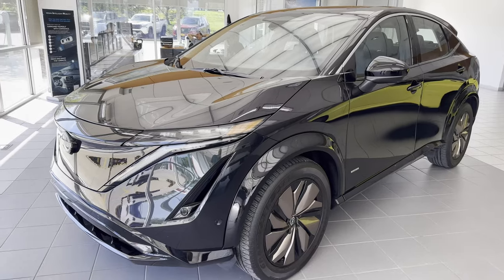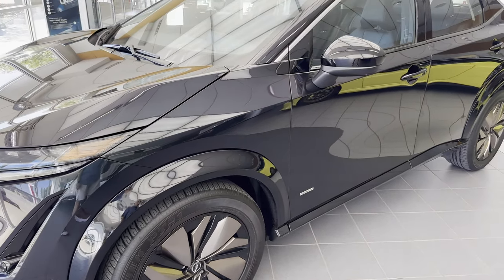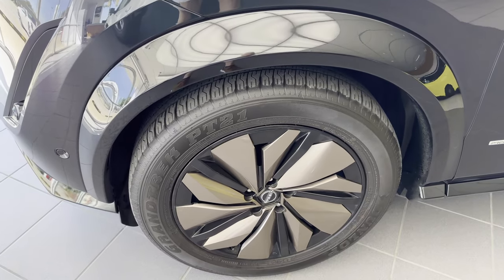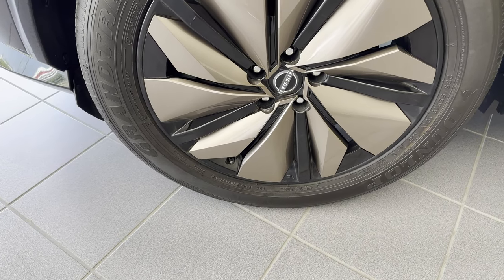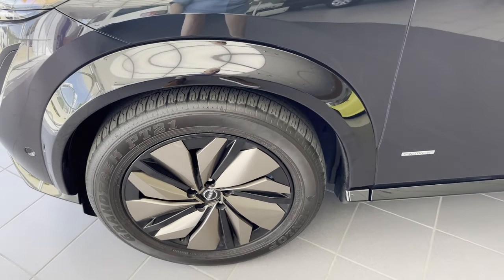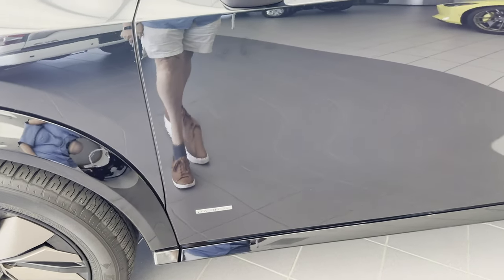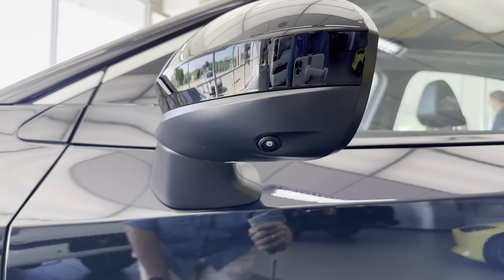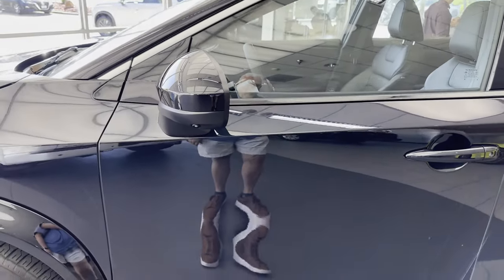It has an aerodynamic front end with no grille, air curtains leading to 21-inch wheels. The wheels are black with a coppery-bronze color. I personally like that, but not everyone may. It corresponds to that coppery-bronze color on the interior appointments. There is also a camera in the rear-view mirror.